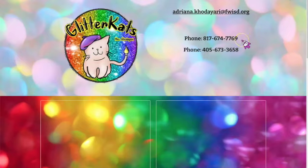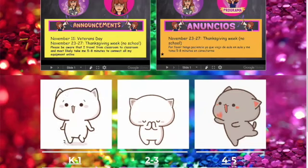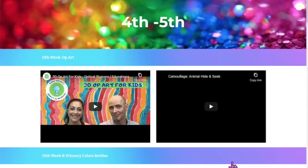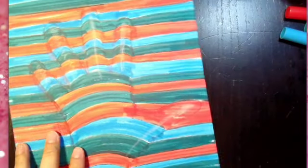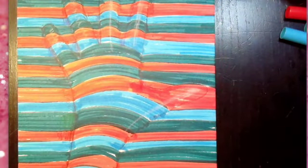My internet is a little slow right now, but here it is — for fourth and fifth grade there are a couple of videos you can watch. First, my video about what op art is, and the other one about camouflage, because this art has the same concept as camouflage. You can also ask your science teacher if it looks like camouflage, and most likely they'll say yes.